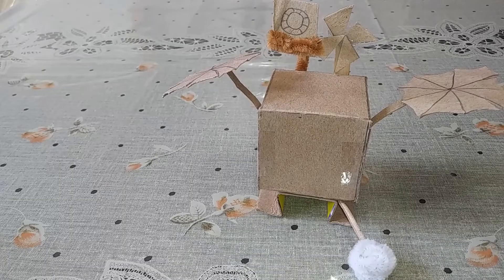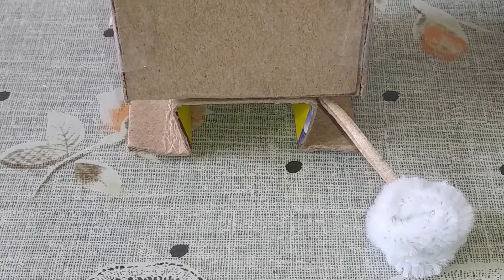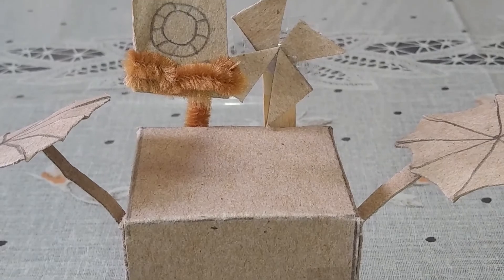You'll notice that my model is not the exact same as my drawing. That's okay — sometimes we make changes while we're building. Your model doesn't need to look like mine, so be as creative as you like. Pause the video here and create your own model of a lander. What does your lander look like? What kind of features did you add? And what kind of information do you think your lander will collect?